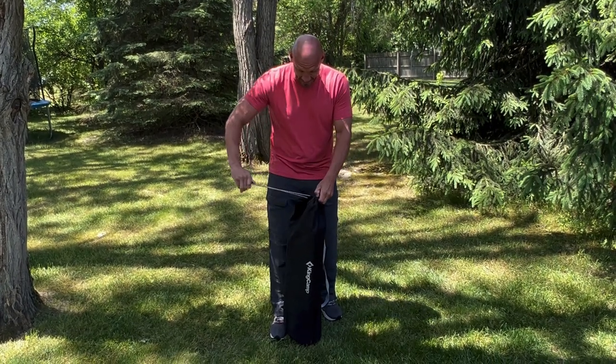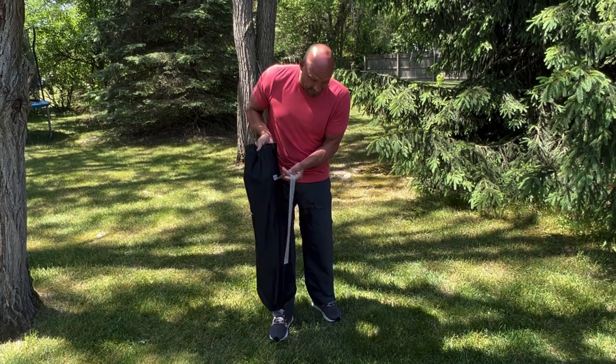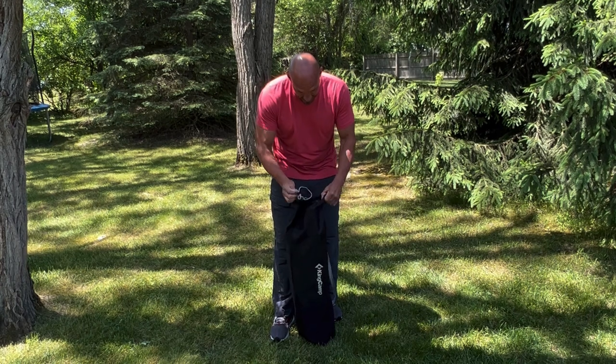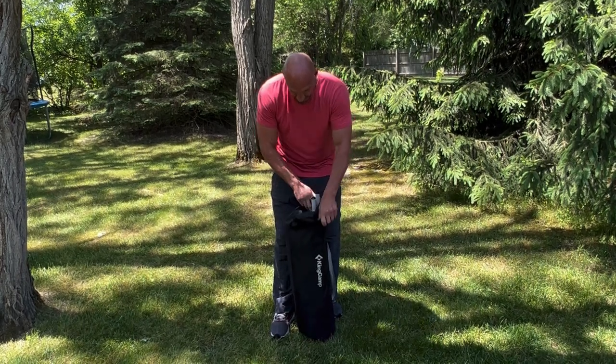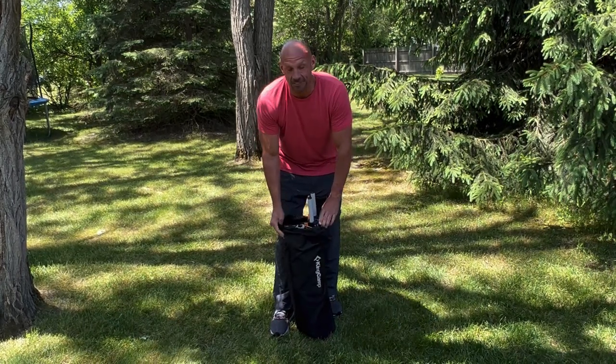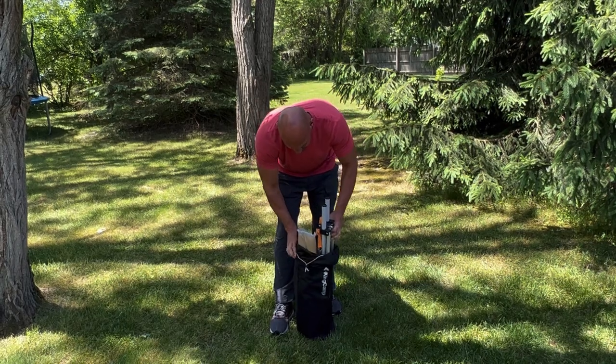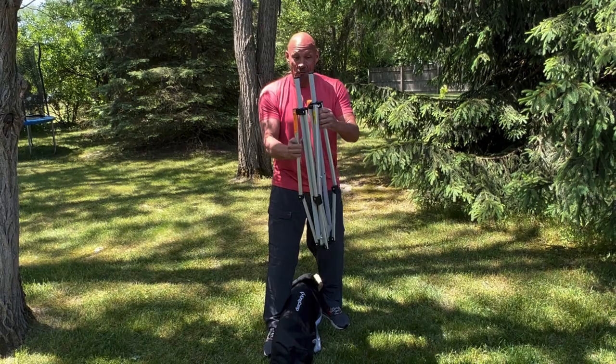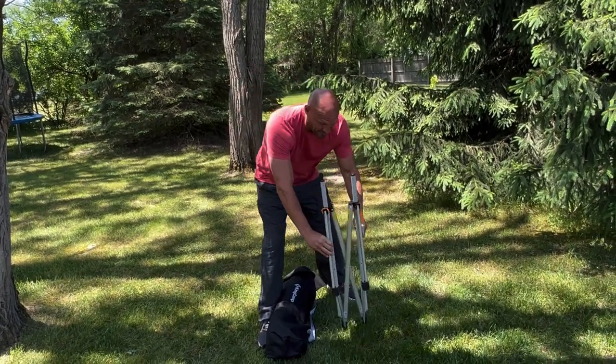The carrying case is still in great condition. The elastic — you can see that it's stretched a bit — I've definitely been using it. This chair gets a lot of attention; people are constantly stopping and asking me where I got it. And once again, to use it, it is so easy.